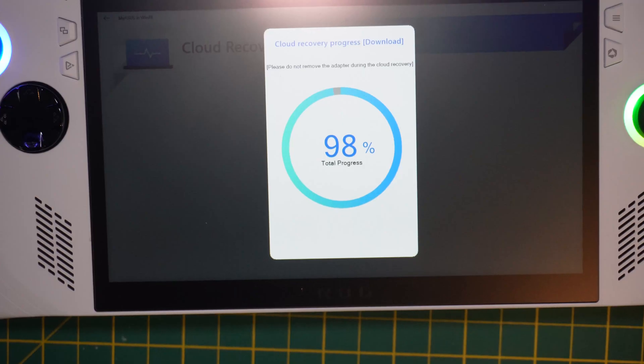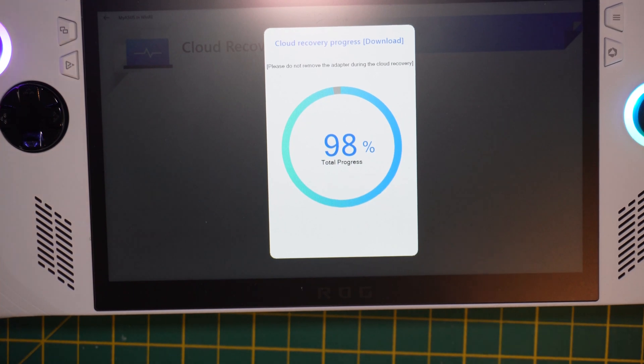We're coming towards the end of this recovery stage — 98%. Your mileage will vary on how long this takes; we're currently at about 15 minutes. It really depends on the speed of your internet connection, the hard drive you put in there, and probably the servers running this if there's any congestion. It's been on 98% for a little while — don't worry too much about that.